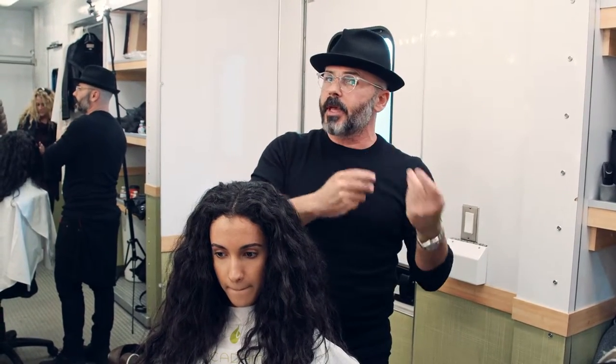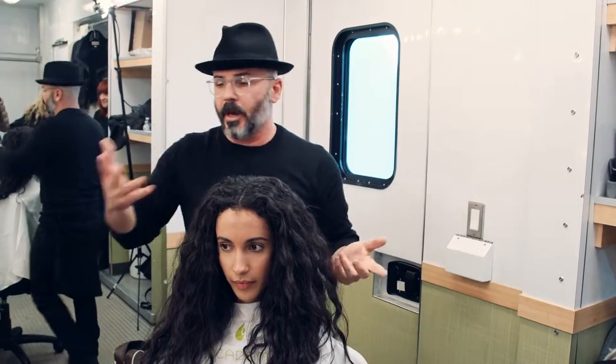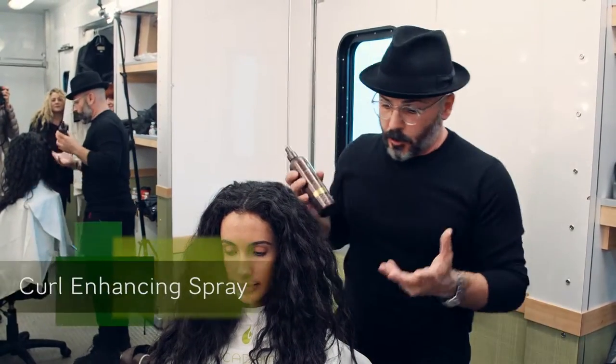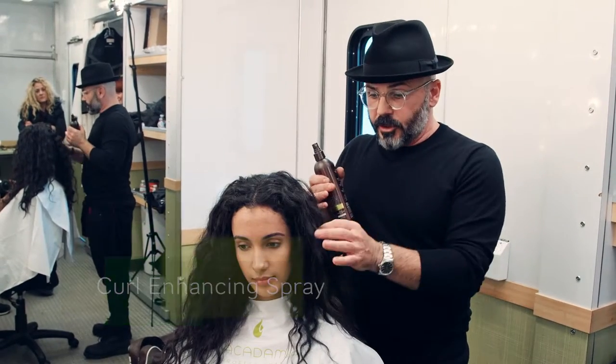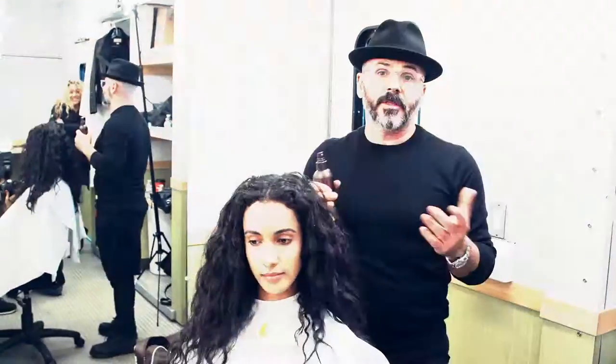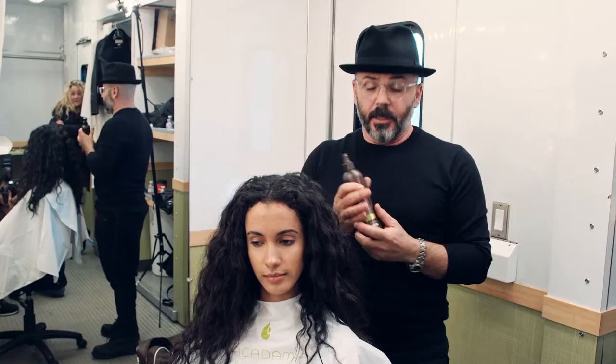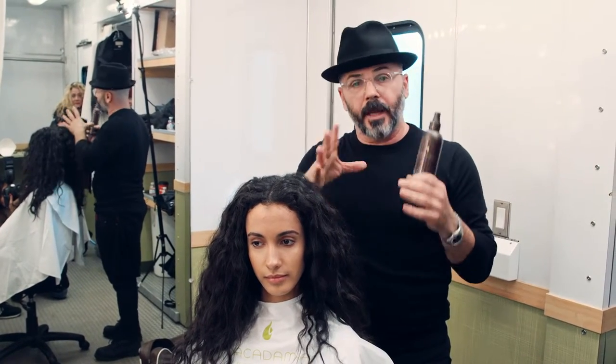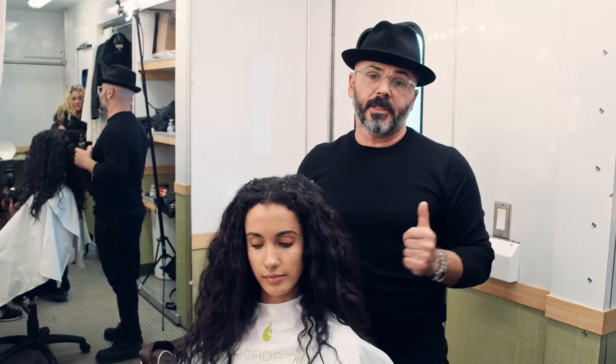The next day you can retouch it a little bit, and that's where this incredible product comes in — the Curling Enhancing Spray. Pretty much you have to take care of each little curl. Each little curl means you're giving it love, and they're going to respond incredibly, spring back, and this product is going to allow you to create all of that magic styling.